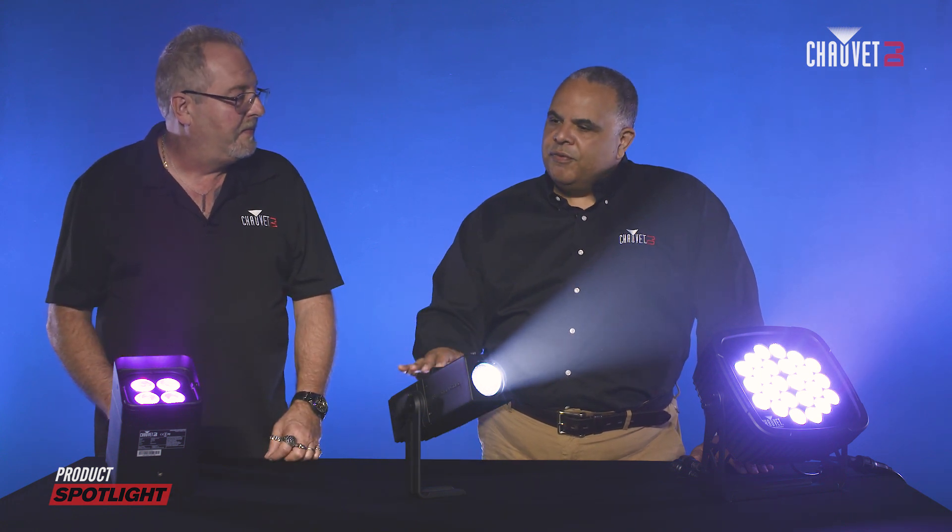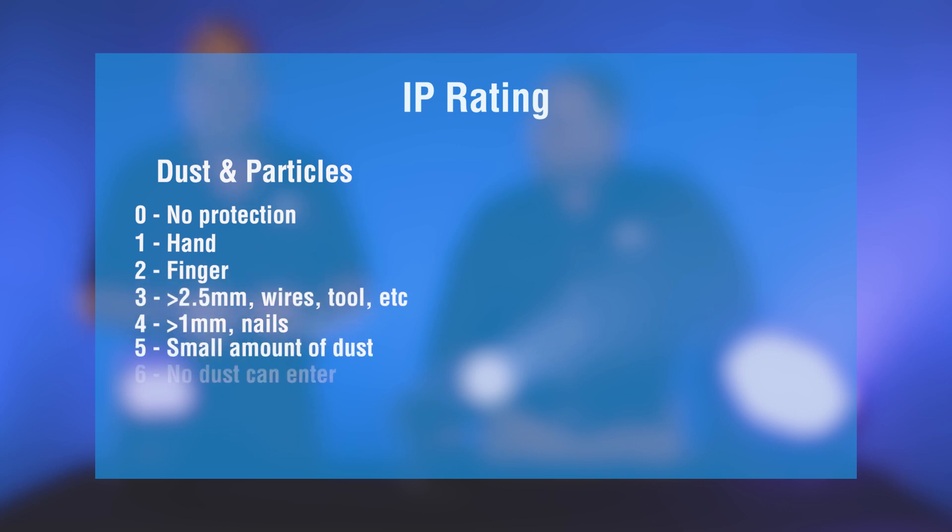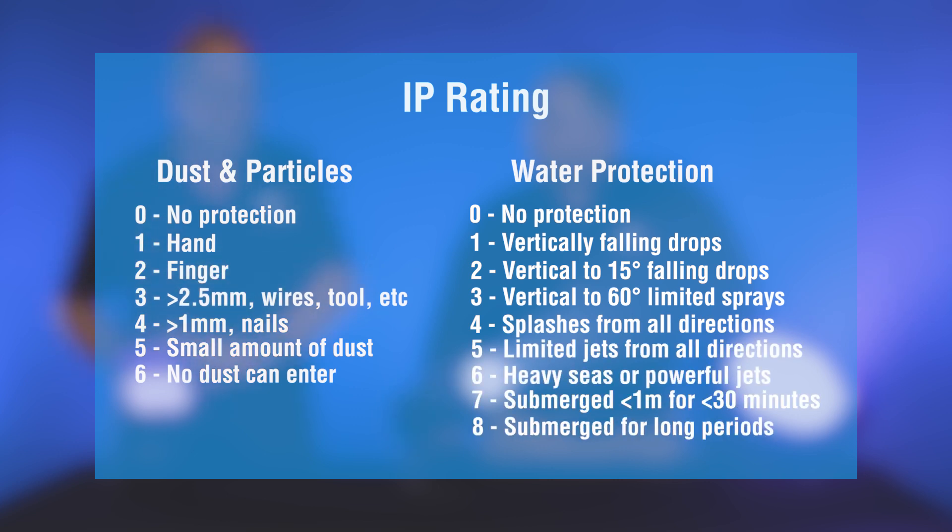So the 54 would mean what? The first number is dust and particles. The bigger the number, the smaller the particle. A six theoretically shouldn't allow any dust to get into the unit. The second digit is your water protection — zero meaning zero, eight meaning more.